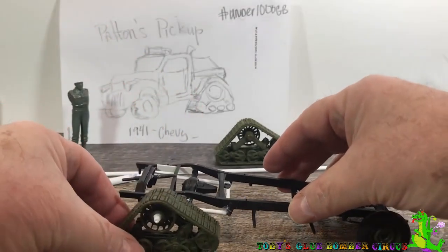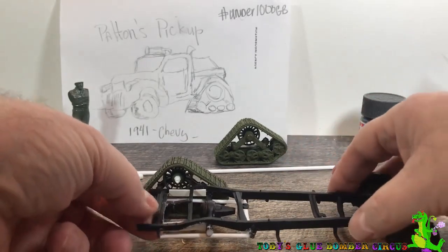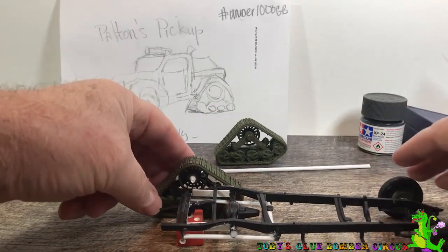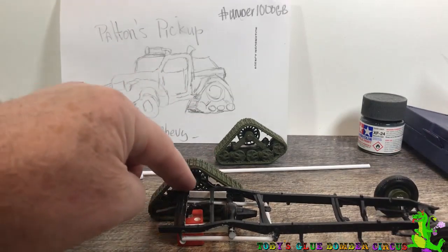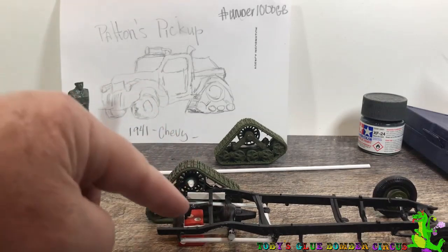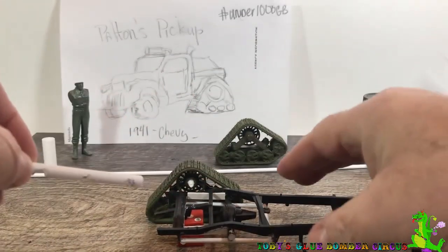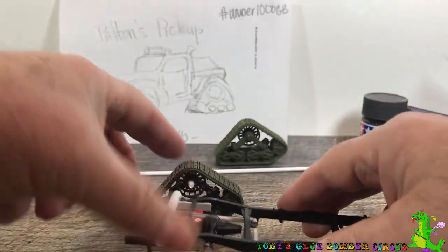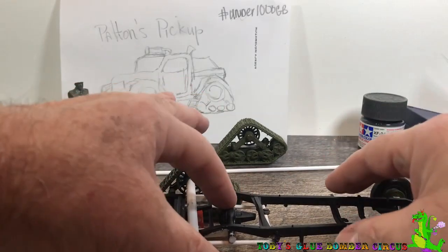Then I was looking at it trying to figure out placement. I realized that I was going to have to position the track at the right height — that's where I would need to actually get these things sitting. And if you notice, that puts the track above the frame. So what I realized is I'm going to have to take a tube and cut it, and then when I hook that in place, I have a place to actually hook the sprocket and the bogeys and everything on there. But now you see where the axle is here.